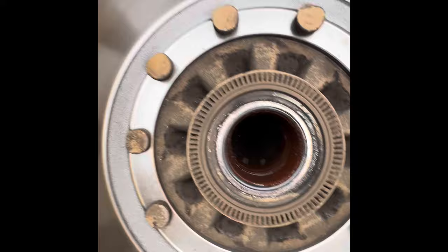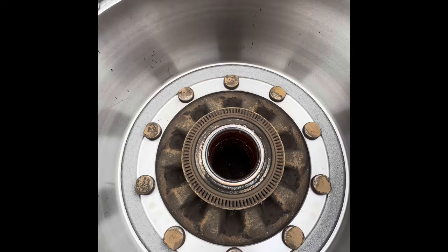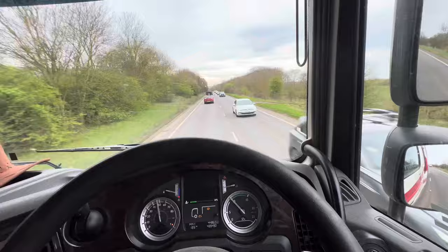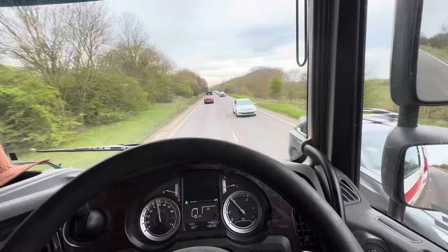Just do the rest of them and then job's a good one. That is the easiest way to knock wheel studs in. I always use the old drum to sit it on, so you can knock them through and it don't damage the threads. Perfect. We managed to put the drum and shoes back on the rear axle. We're now just on the way to MOT with the trailer.